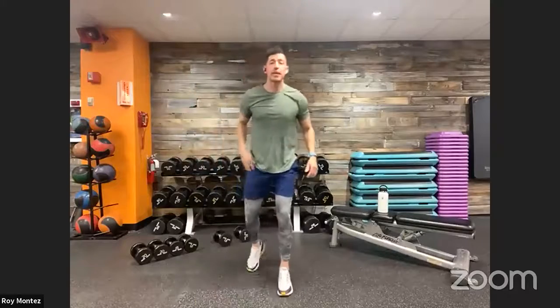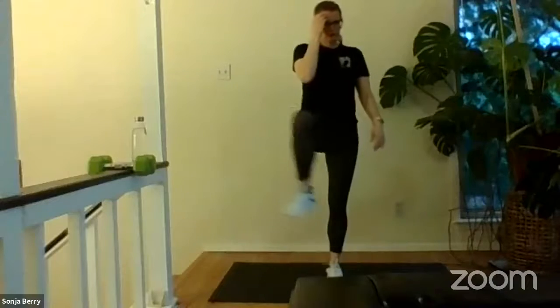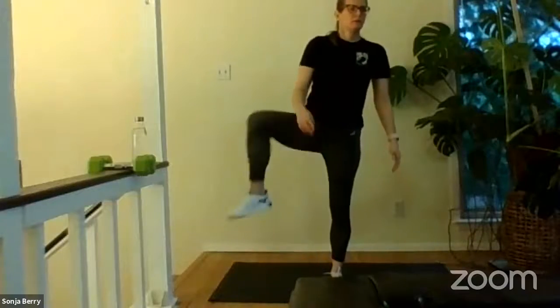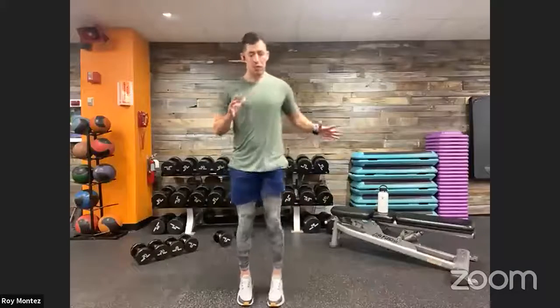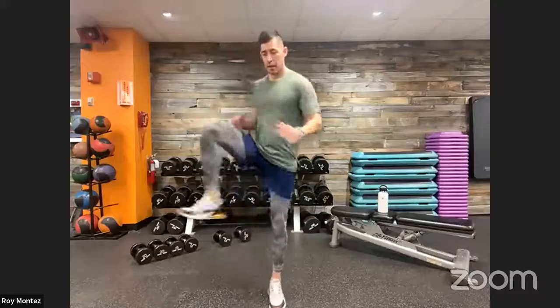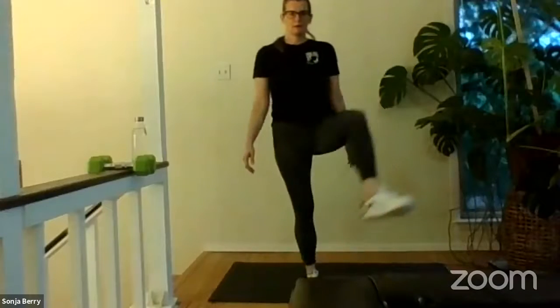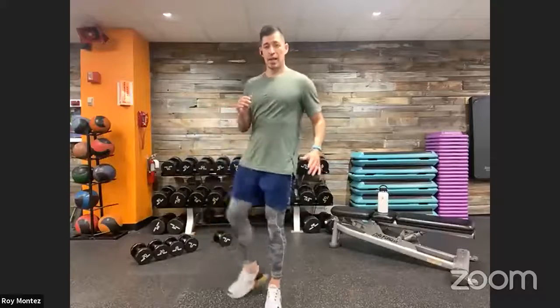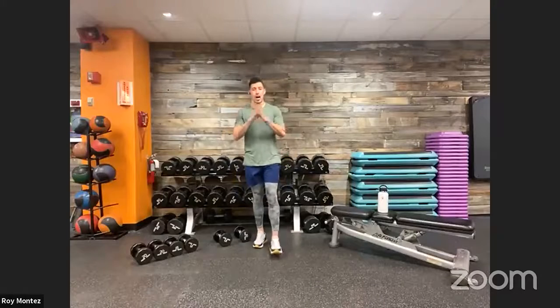Let's go into some hip circles — bringing our heart rate back down a little bit. Forward and backward on that right leg, backwards and forwards on the left leg, alternating with nice wide circles, really opening up those hips. Keeping that chest forward, head looking straight ahead. Focus on your breathing — deep breath in, deep breath out.